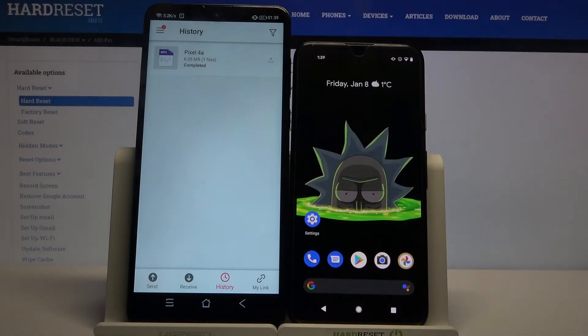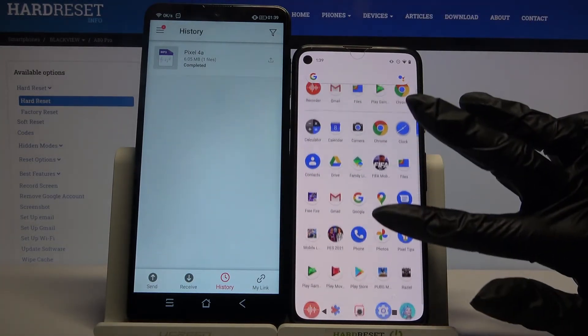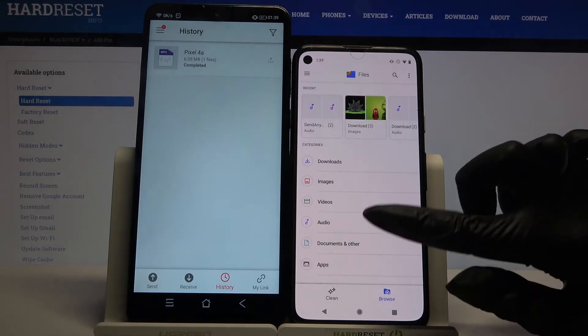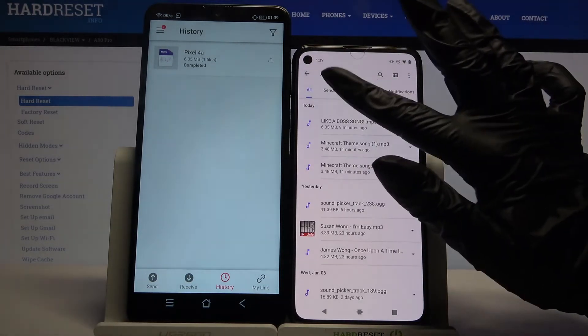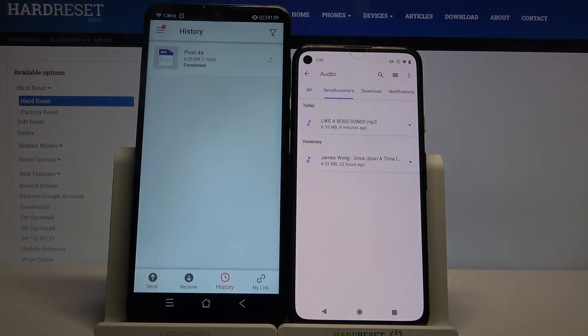If you want to check it for sure, you can go into folder files, select in my case audio, and click on Send Anywhere. Thanks so much for watching. If you enjoyed this video, don't forget to leave a like, comment, and subscribe. Bye!